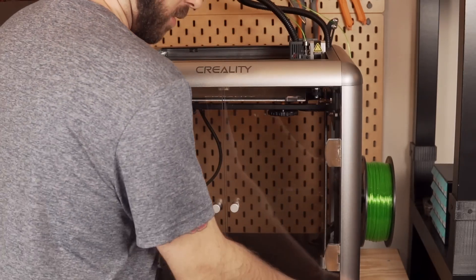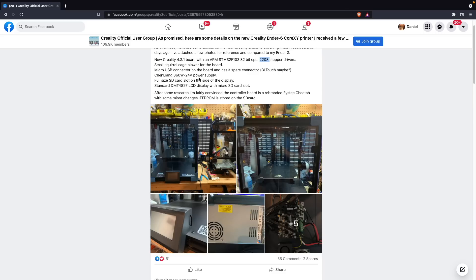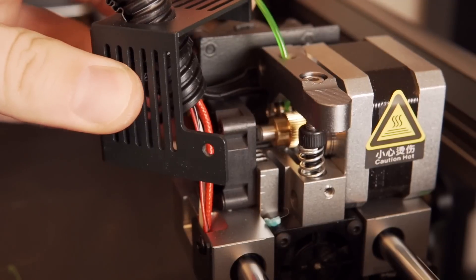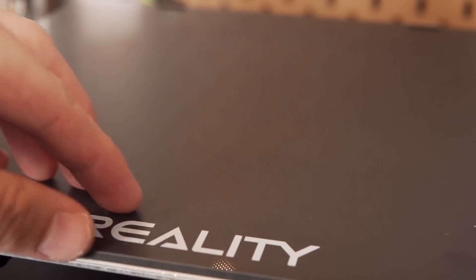The printer weighs around 45 pounds, which is due to the thick aluminum. It is running a 32-bit Creality board, and I couldn't see the specific drivers since the heat sinks are set in place with heat sink glue. Based on the machine being fairly quiet, I would say it's got TMC2208s or TMC2209s. It uses a direct drive extruder with a smaller stepper motor than on many of their other printers, which should help with the added weight of having direct drive. It is a single-geared extruder and does not have an all-metal hotend. The bed is made of the same black diamond glass ultra-based material they've used on printers like the Ender 3 V2, and I actually quite like that build surface.